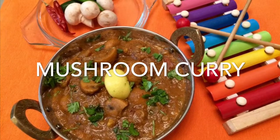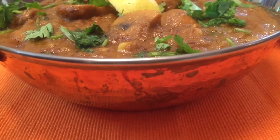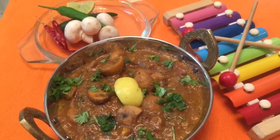Welcome and welcome. This is Simply Samayal, I am Rekha. This is a fantastic vegetarian recipe, especially for mushroom lovers. Dinner time is very easy. It goes well with all types of rotis and doughs.